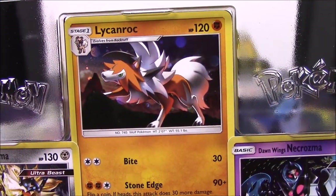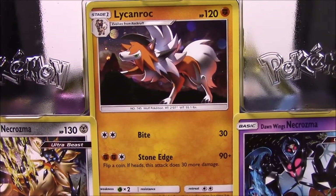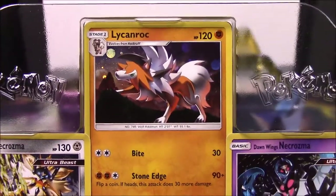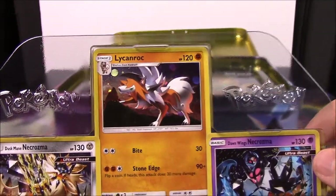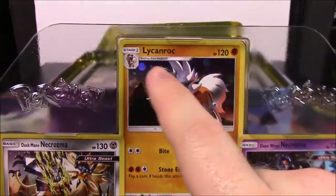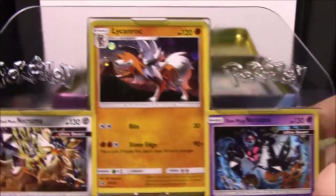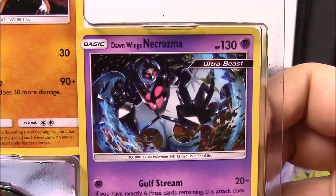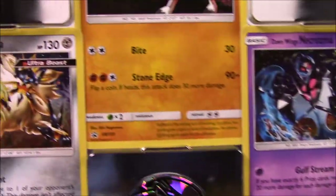Then we have a Lycanroc - I forget what form it is, I think it's the morning one. I know it doesn't look like the nighttime one, but it does have the point, so maybe it's a mixture - some Ultra Sun and Moon type thing. Then we have Dawn Wings Necrozma, which looks like Lunala covered with Necrozma, also an Ultra Beast basic card. I forgot to show the moves off.